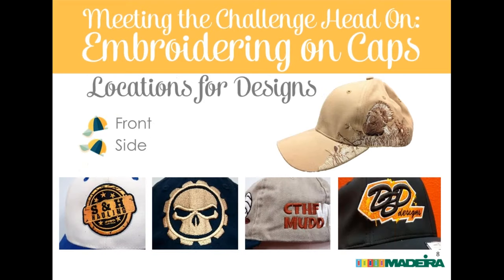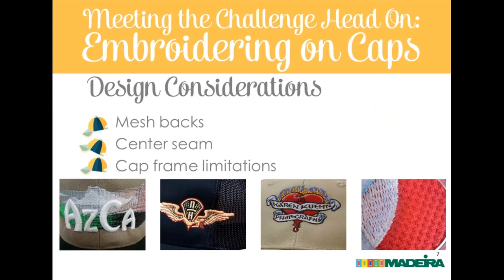Cap frame limitations — the big thing with design considerations is not just frame size limits but the limitations of caps themselves. You have a limited vertical area and a large horizontal area. For designs that are narrow and tall, it's worth discussing a redesign with your customer — something that uses elements from their logo and fits the horizontal space better. The element that will always limit your designs on a cap is your vertical area.